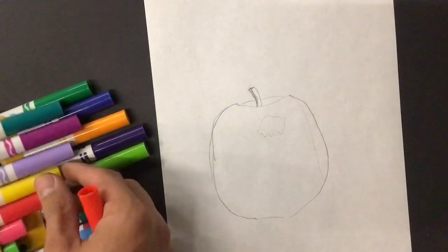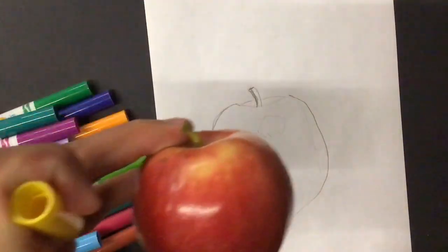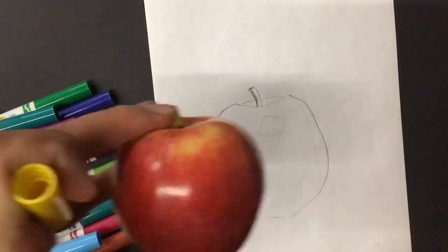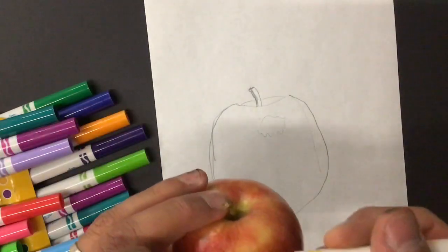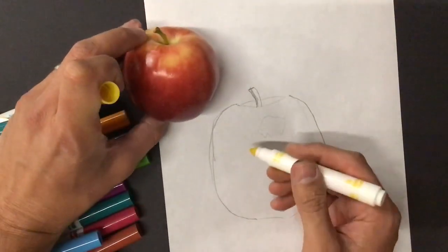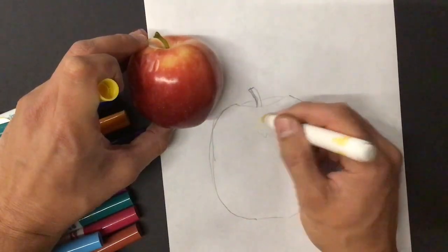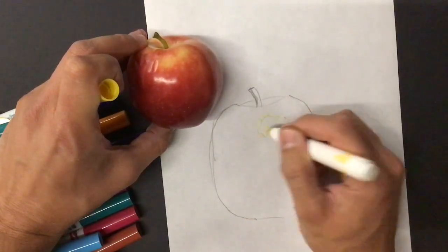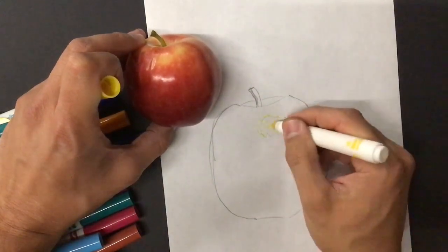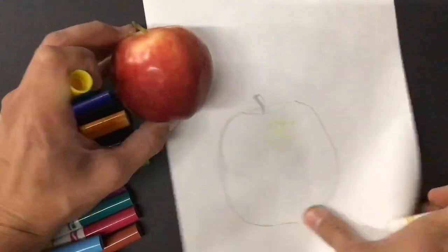Let me start with the lightest colors that I see in the apple. The lightest color I see is a yellowish color. I know this isn't really yellow — it's more of a dulled-down yellowish orange — but this is what we've got. So we're going to be putting in dots. I'm going to start here where that yellow is. Notice that I'm not pressing down hard; I'm just softly pressing dots, and if you look closely, they're dots.